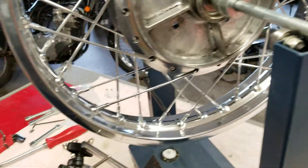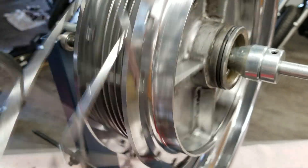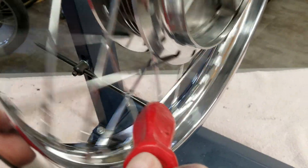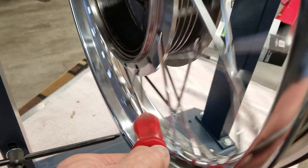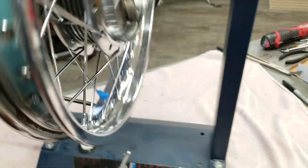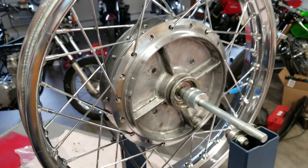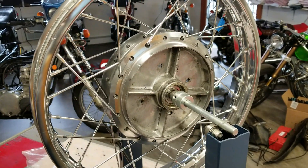Both of them are laced — front and rear. Let's do the little spoke test here. Sounds pretty good. Yeah, it's really close — near perfect. I'm sure everything will be just perfect. On to mounting the front end.